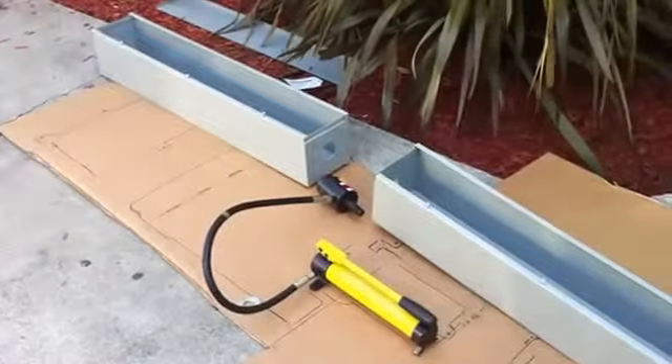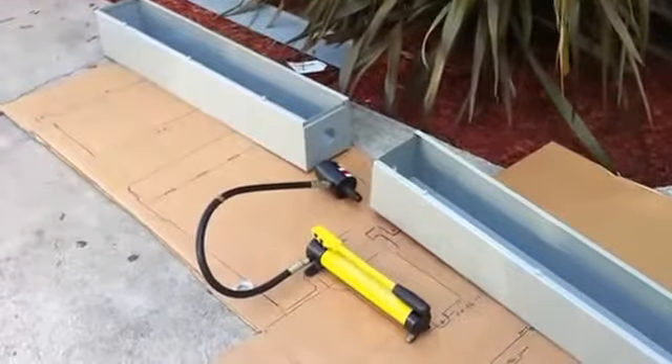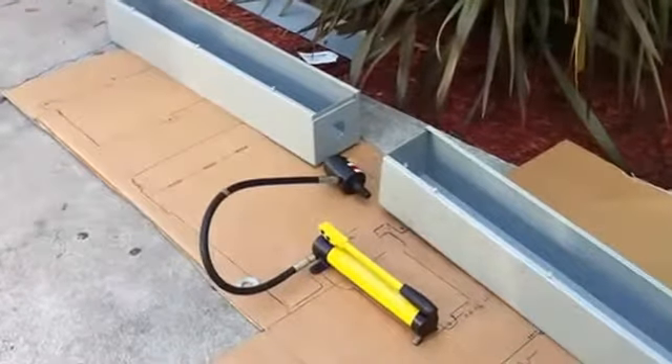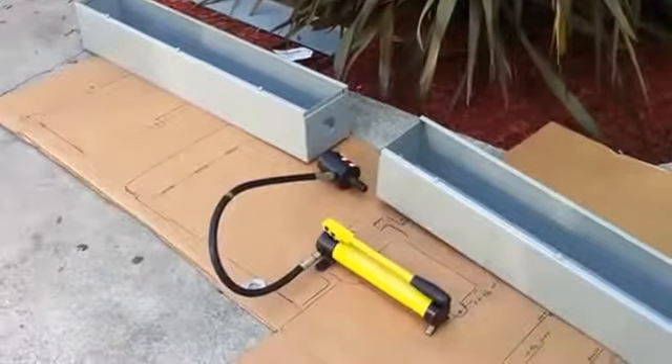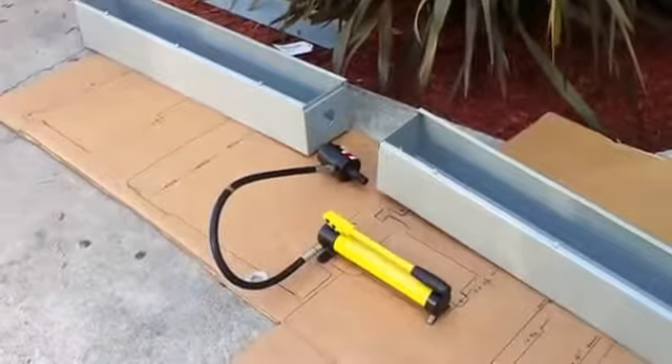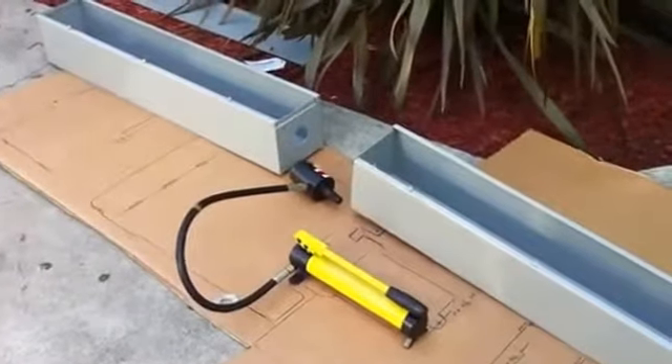We're going to demonstrate our new Chinese hydraulic can cutter set, equivalent to the Greenlee set that sometimes runs two thousand dollars retail. We got this one for ninety-nine dollars, no tax, and nineteen dollars shipping.